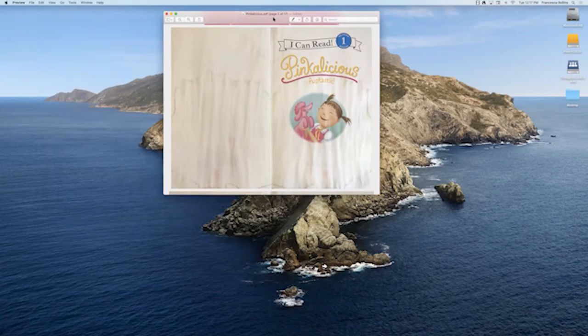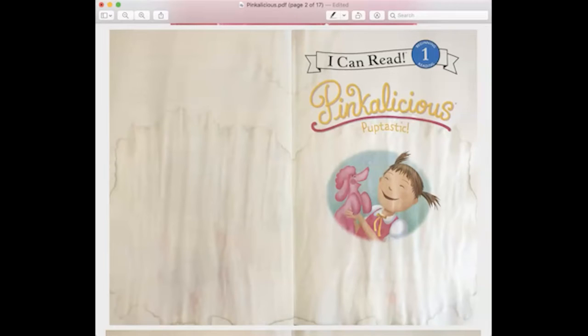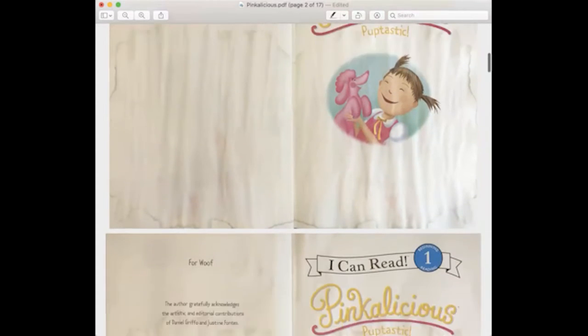Now that I've shown you how to do those things with the PDF, I'd like to show you what it looks like when I share my screen. It's not my entire desktop — I actually just share the preview of what we're looking at. So here I'm going to screen share with the preview. What you'll notice now is you just see the book. We can go through the book and I can use my arrows and scroll down to the next page.